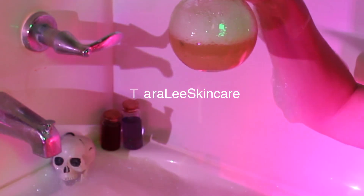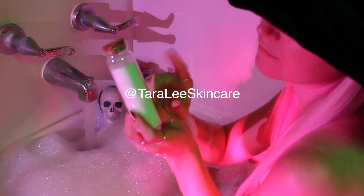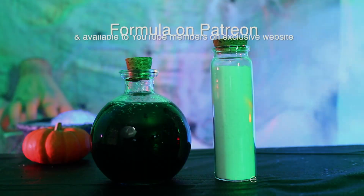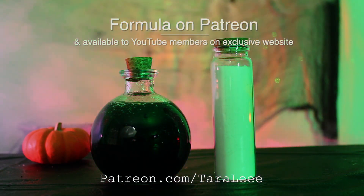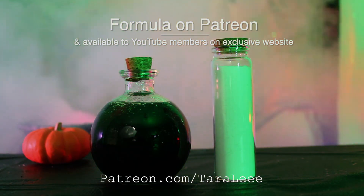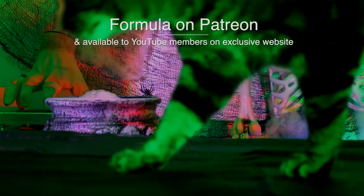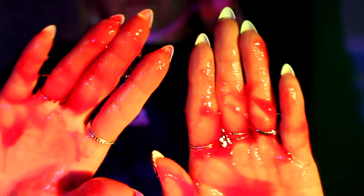I think this would be so fun for kids for Halloween or any time of year. If you recreate this, let me know and tag me on Instagram. For the exact formula, head over to my Patreon at patreon.com/TaraLee — with three E's — where you'll also find hundreds of exclusive formulas and two bonus videos a month.